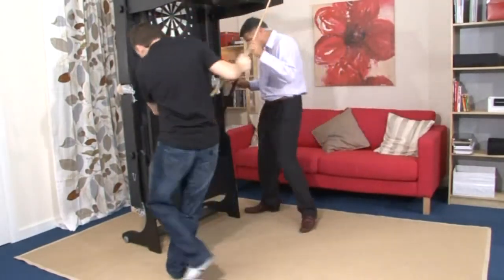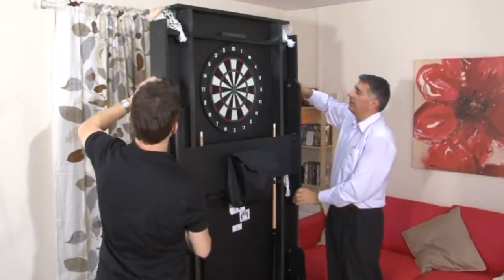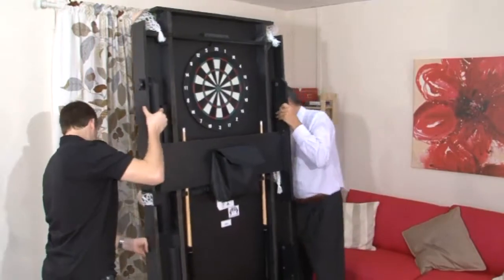You can store cues and accessories using the cue rack on the underside of the table and the convenient pouch on the front leg of the table. Once you have folded the table, it is easy to move around the room using the integrated casters.